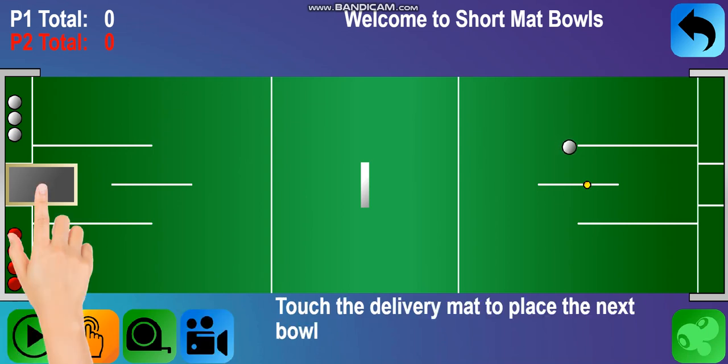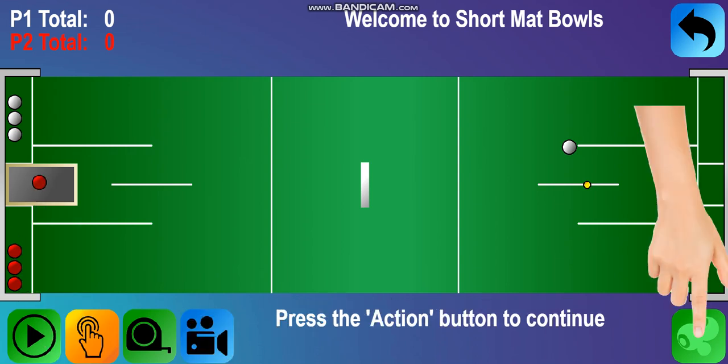For the tutorial, we will let you play as both teams. Touch the delivery mat to place the next bowl. Press the action button to continue.